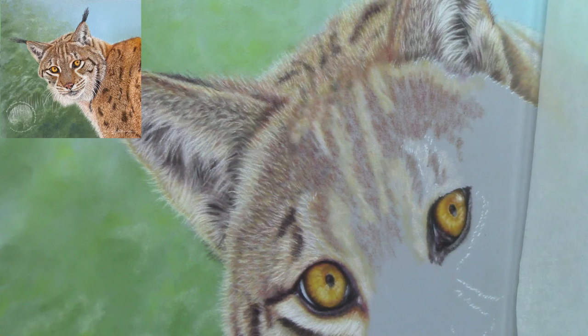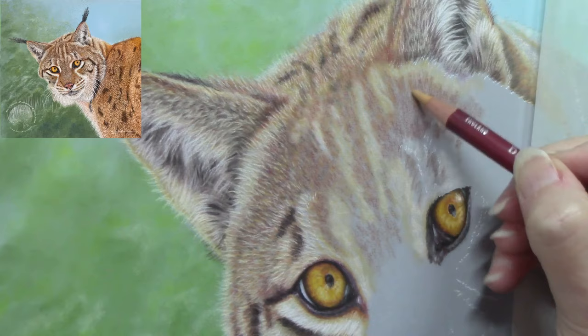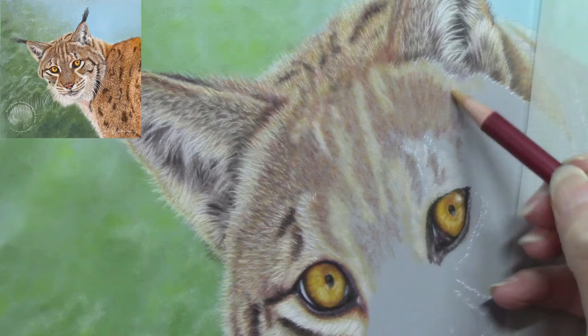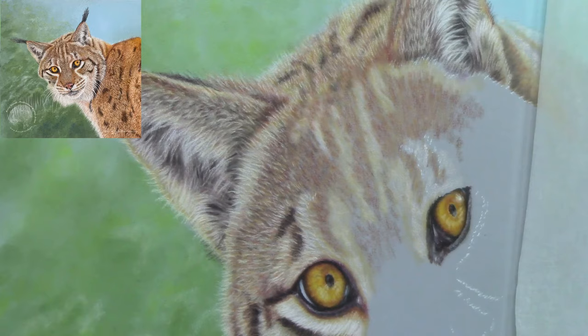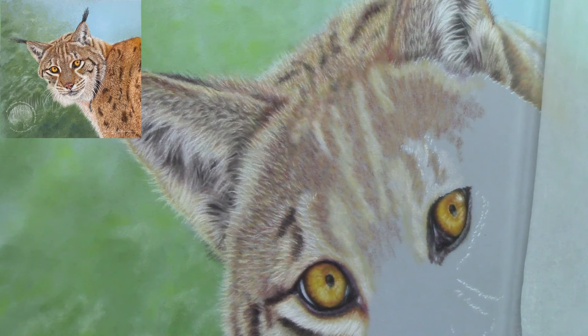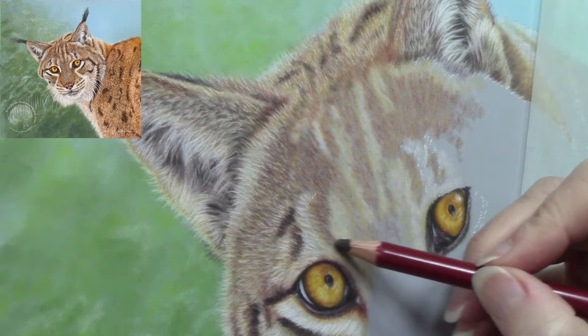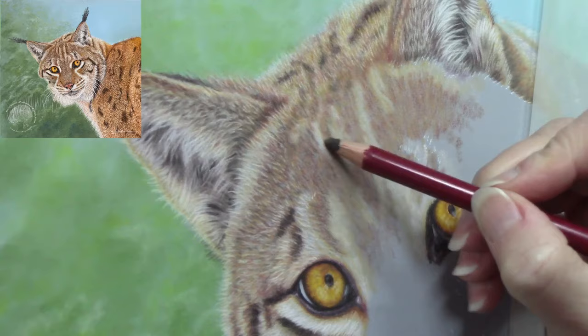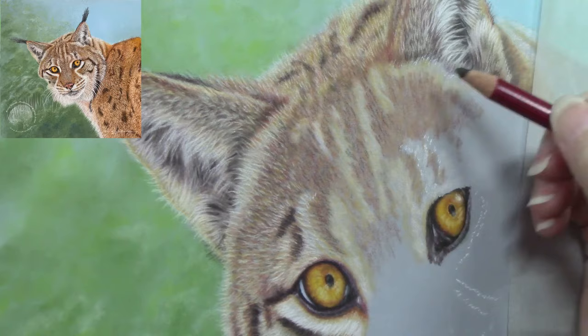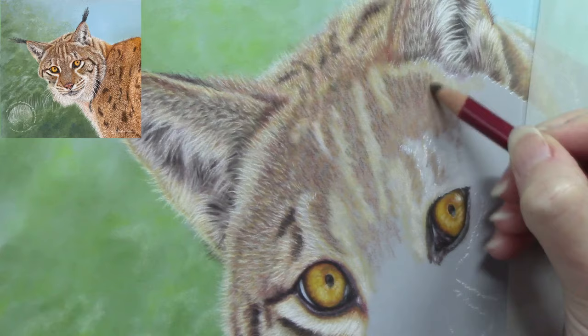Lots of texture going in, placing colors quite randomly to give added depth and interest — the diversity of color in the base coats prevents the finished project from looking flat. Going in with some darks — I don't go in with black; I might add a little bit right at the end just to put some shadow into the dark markings, but apart from that I can't recollect using black in the fur. Just building up those layers slowly but surely.